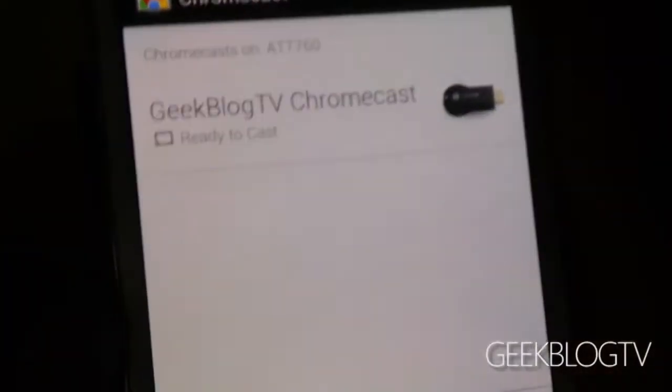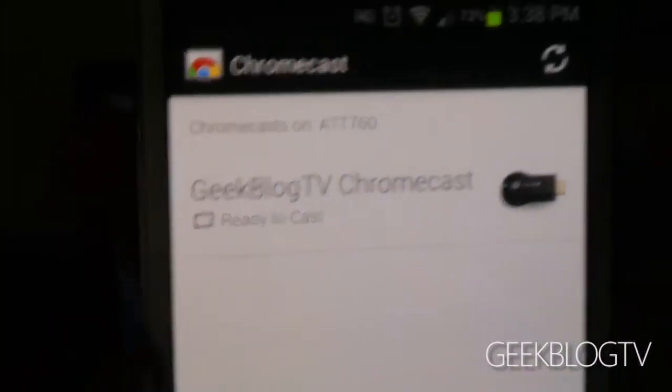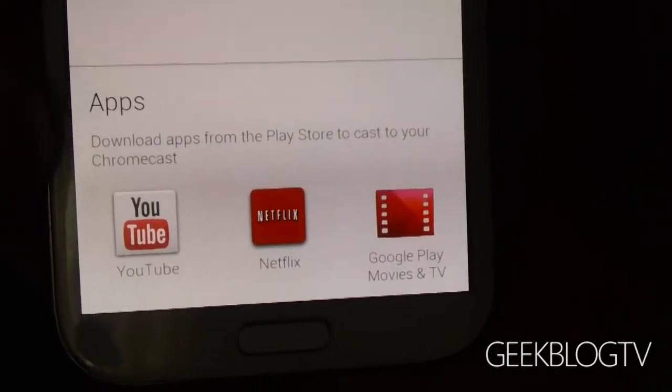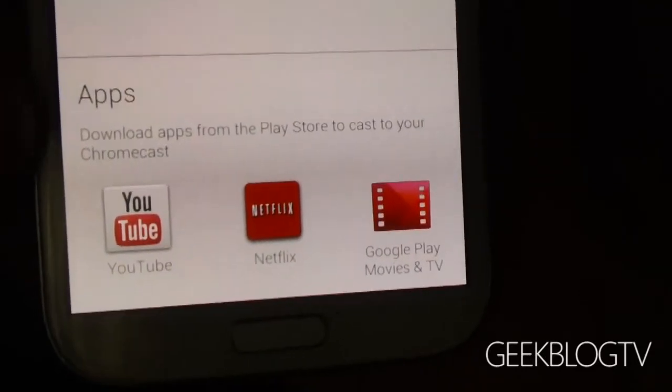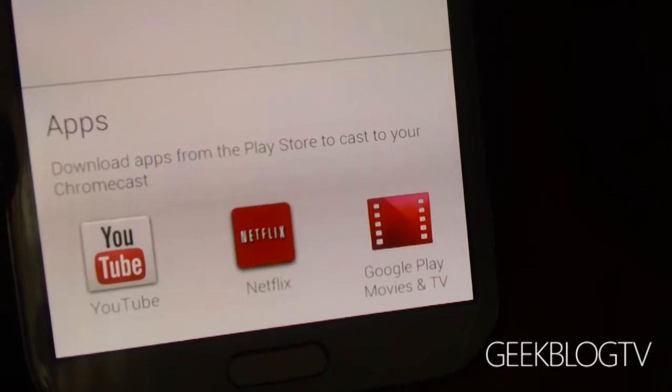The desktop was not working for Linux, so you might want to be on Windows or Mac whenever you do it. I've got the mobile app here that I got in the Google Play app store — it was called Chromecast. You can download apps from the Play store to cast to your Chromecast.